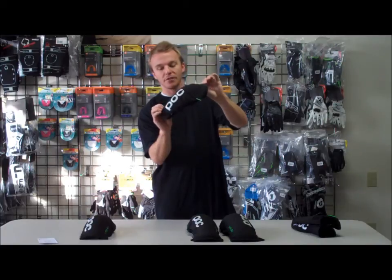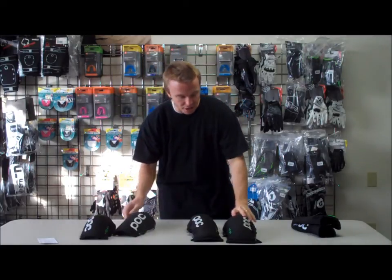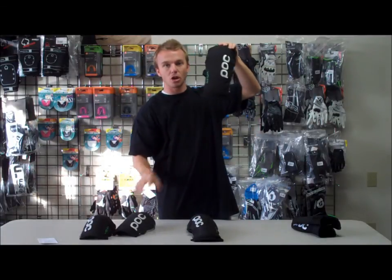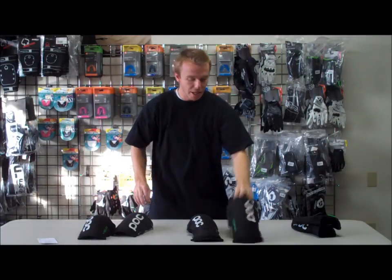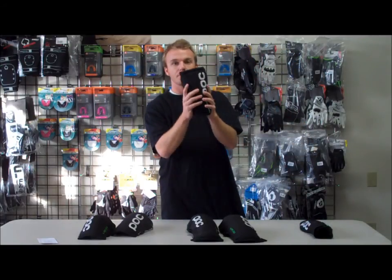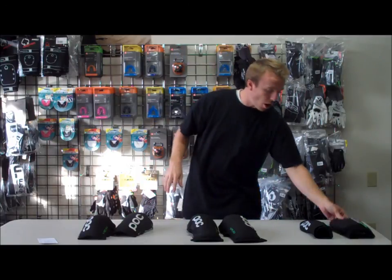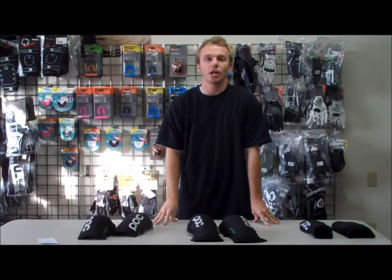This is their new knee pad — they've done a little new design with the green graphic on it. They've also done an extended knee, which is 8mm longer than the regular knee. And then another brand new thing they're doing is just a shin guard. So this is POC's brand new line, their VPD 2.0.